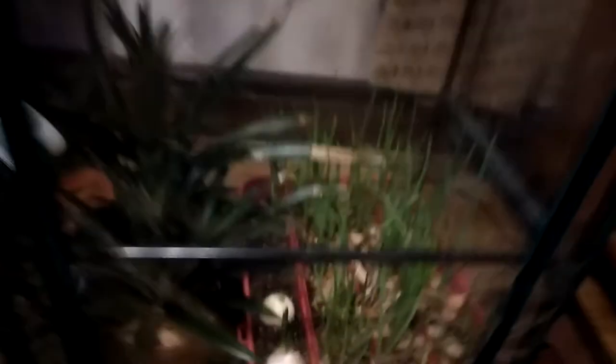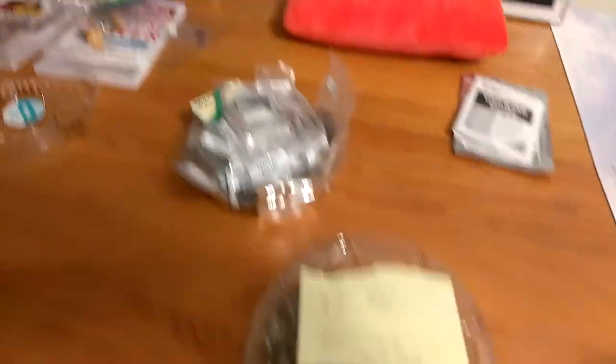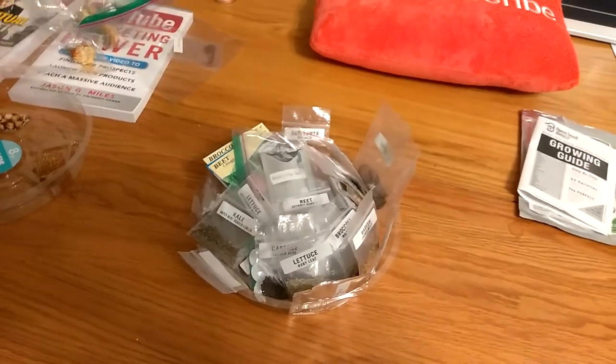First time with an indoor greenhouse and I'm loving this. I've got to get some more dishes because I have tons — hundreds of seeds ready to roll.